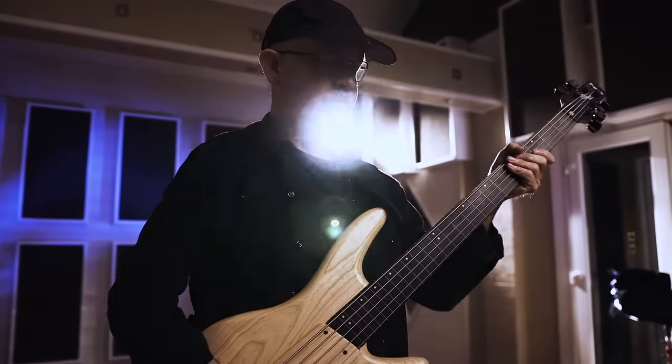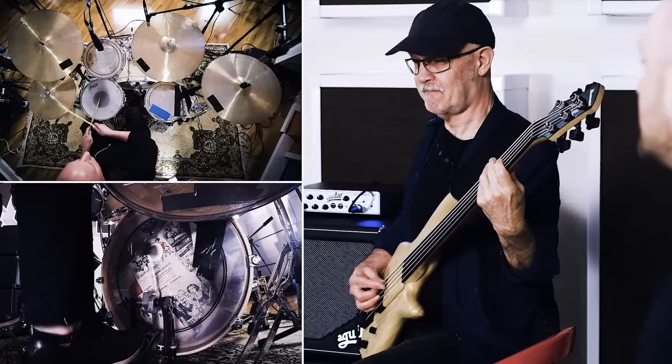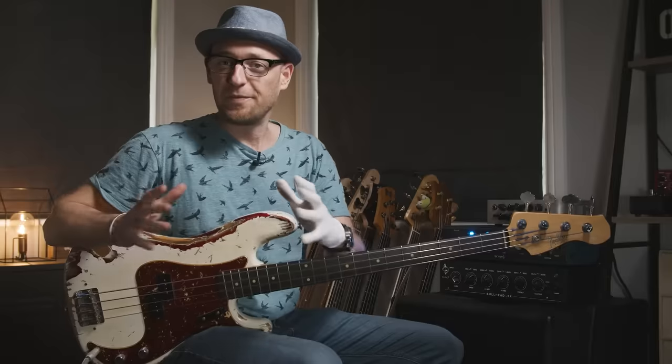Quick shout before the lesson: we're closing enrollment on the Gary Willis masterclass, which is an eight-week online class with Gary Willis himself. It closes for enrollment tomorrow, so if you want to check it out, the link is in the description below. We only open this masterclass once a year, so now is the time.